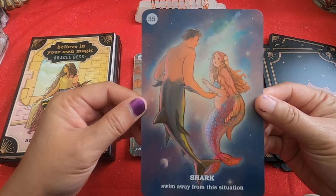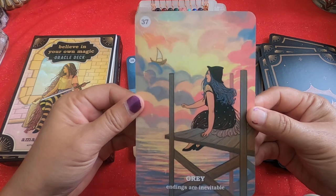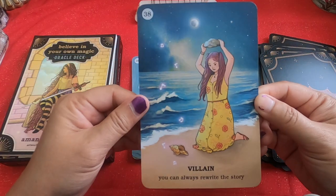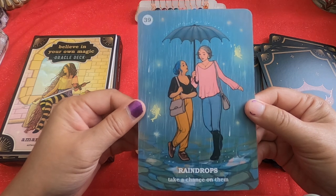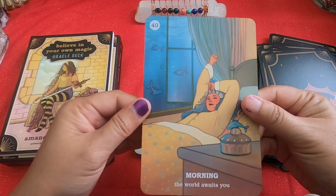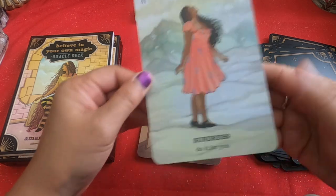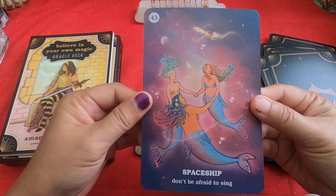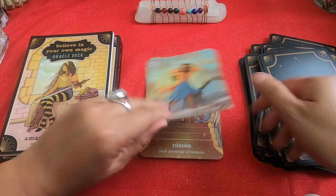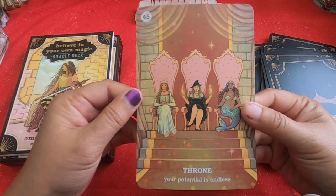Shark — 'Swim away from this situation.' Goal — 'You don't need someone else to fix you.' Grey — 'Endings are inevitable.' Villain — 'You can always rewrite the story.' Raindrops — 'Take a chance on them.' Morning — 'The world awaits you.' Sundress — 'Do it for you.' Homeward — 'Take yourself out on a date.' Spaceship — 'Don't be afraid to sing.' Storm — 'Every hurricane comes to an end.' Throne — 'Your potential is endless.'